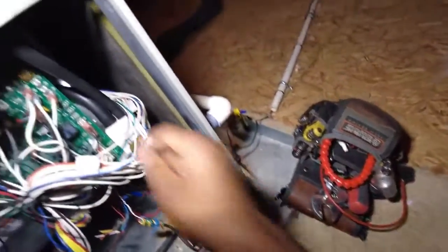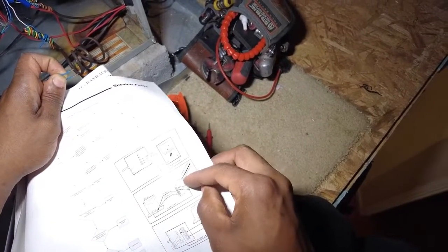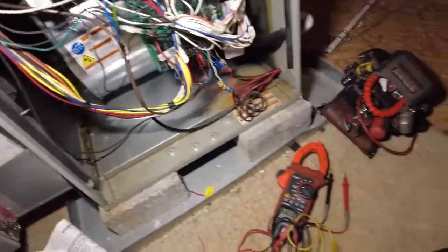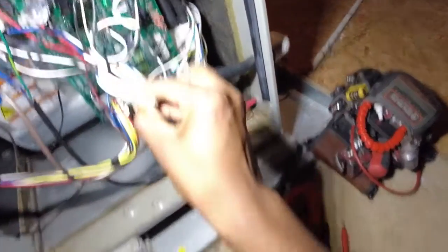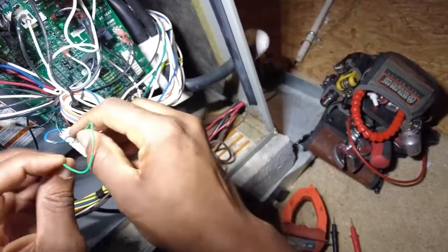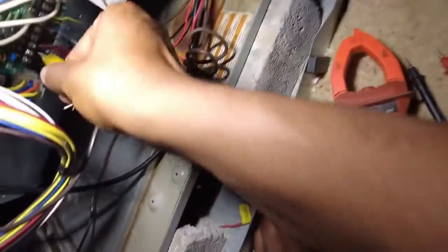Got some jumpers here. I'm going to take the orange wire — count 9, 10, 11, 12 — it's this square one here. I put little splices in this wire so I can connect the jumper to it. Now I'm going to jump R...